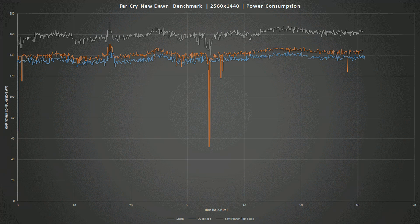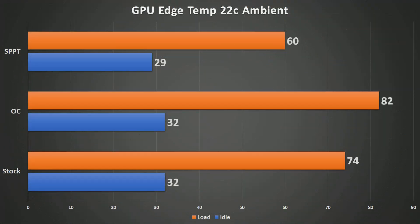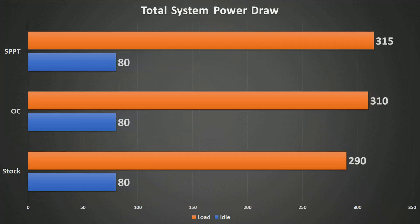What does that mean for thermals? This chart is honestly quite useless because stock and overclocked were run with the stock fan curve, while with the soft power play tables I ran the fan at 75% to keep temperatures low. The junction temperature with the soft power play table never went over 70°C. Even under the GPU load — I was looping the second test in TimeSpy, which hammers the GPU pretty hard — the power did go up, confirming the power play mod was in effect, but it really didn't do a whole lot performance-wise.